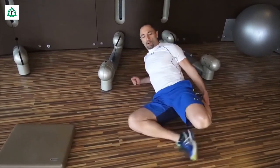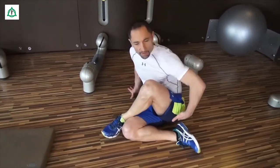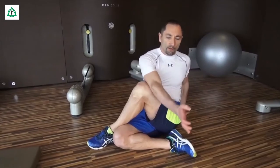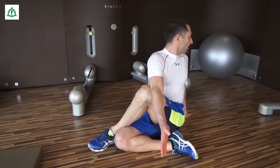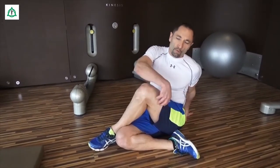Zu guter Letzt schlagen wir die Beine rüber und dehnen die Außenseite des Oberschenkels. Wir dehnen den Tractus, indem wir das Knie zur gegenüberliegenden Schulter bringen. Und wer sehr beweglich ist, kann sogar den Arm überschlagen, den Blick zur anderen Seite nehmen und erhöht den Druck noch auf die äußere Seite des Oberschenkels. Viel Spaß beim Üben!